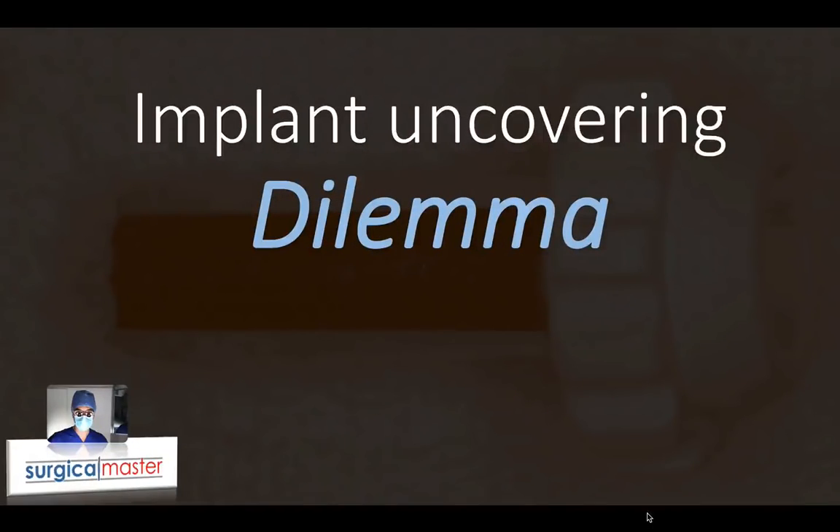Hi everybody, it's Yves Simon here. I'm the creator of Surgical Master. Welcome back to this video series where I talk about different dilemmas in flap design for implants. I'm preparing you for the upcoming webinar on the best implant flap designs coming up soon. In this video, I'm going to talk about implant uncovering and some of the thought process behind the ways to uncover an implant.